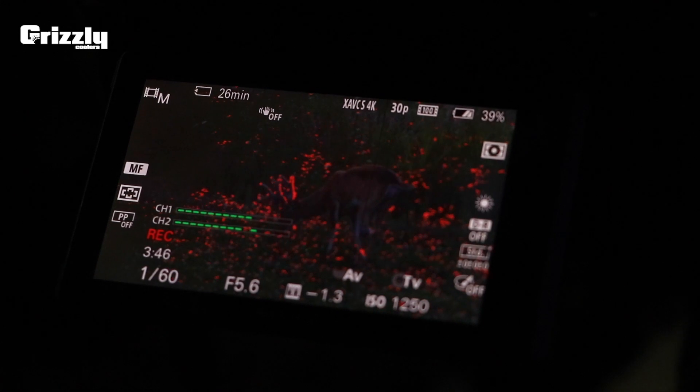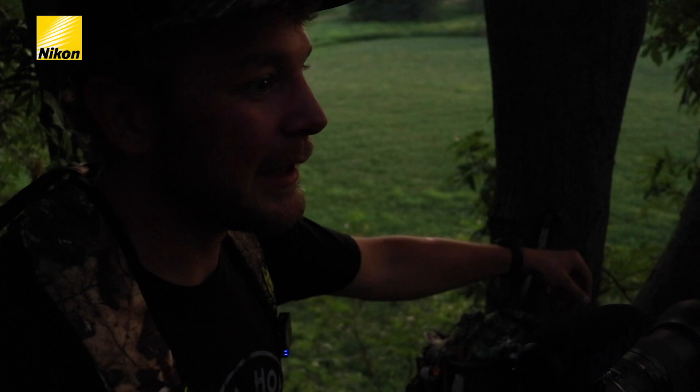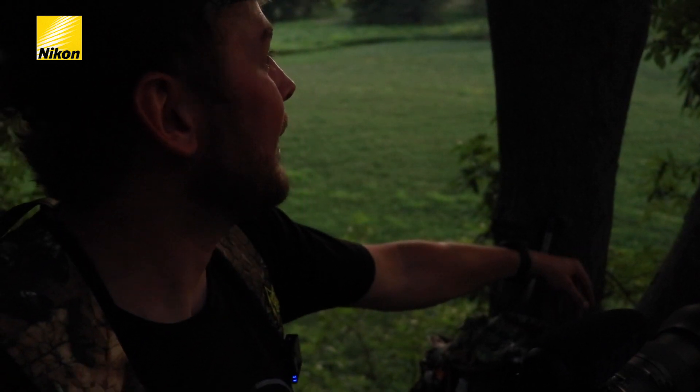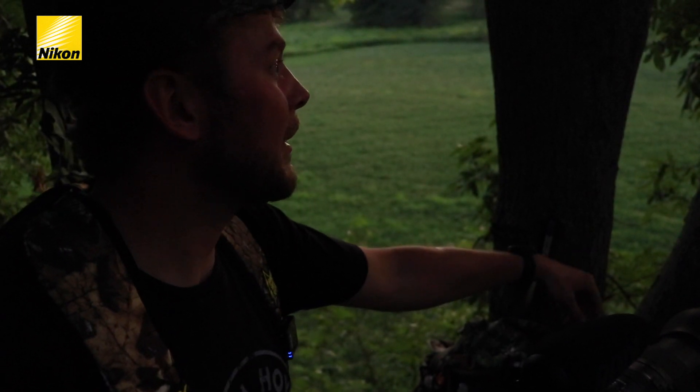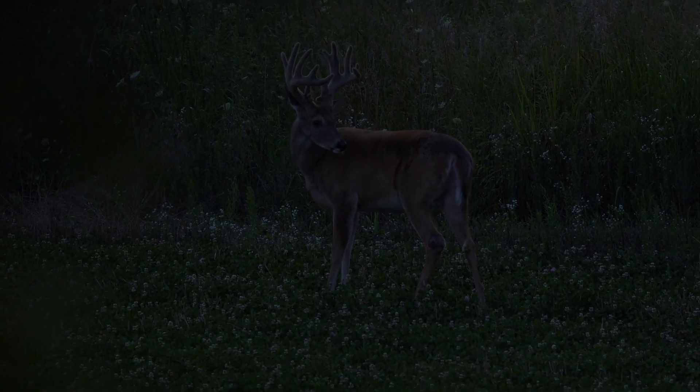That's the buck we're here to see. It's cool to see that deer. We're going to close it out, though. We'll bring you anything else that we see, but if not, we'll probably be headed back home filming tomorrow. That's it for us on the clover field.